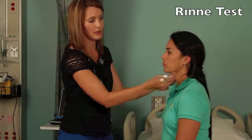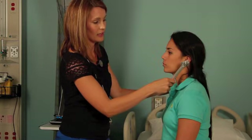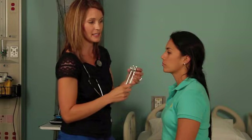Strike the tuning fork and place it on the mastoid bone behind the ear. Once she can no longer hear it, place it in front of the ear until she can no longer hear it again. Air conduction should be greater than bone conduction. So AC, or air conduction, should be greater than bone conduction, or BC. That's important.